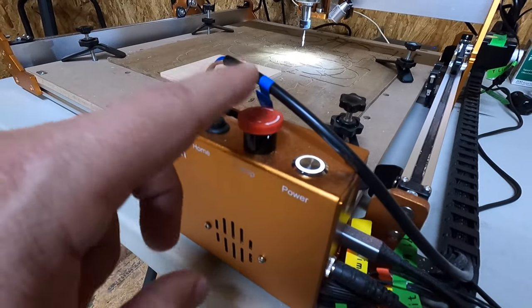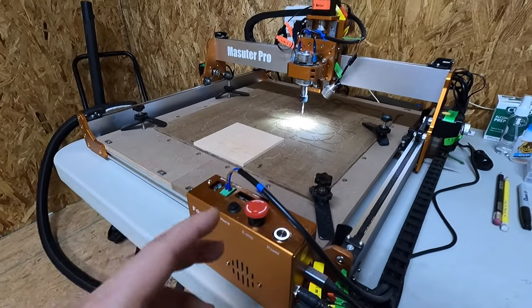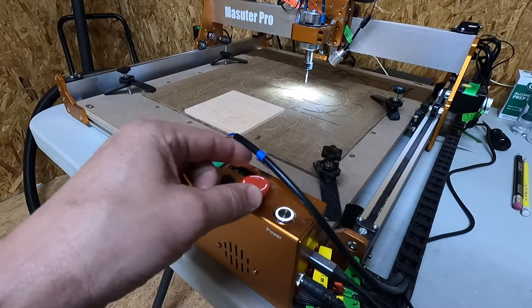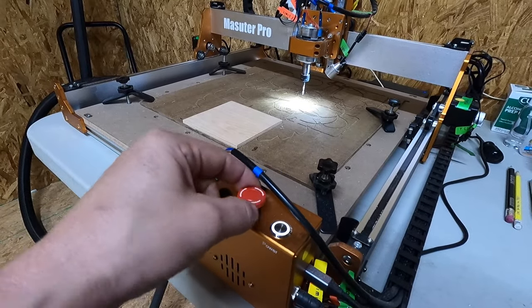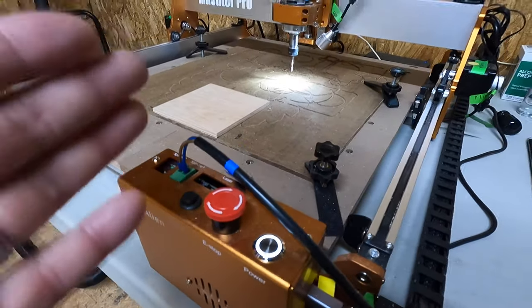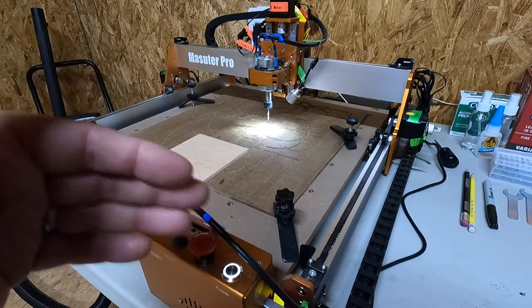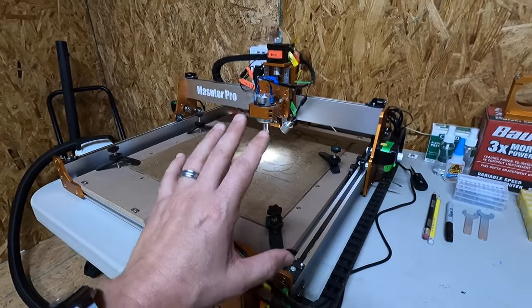This button right here is the emergency stop. So if you actually unbox this and it doesn't work, check your emergency stop. If you can't get it to connect for whatever reason, make sure that this emergency stop is released. You basically just turn it like that — it has a spring loaded mechanism. Spin it and it'll pop up and that will allow the machine to function left, right, up, down, back and forth.